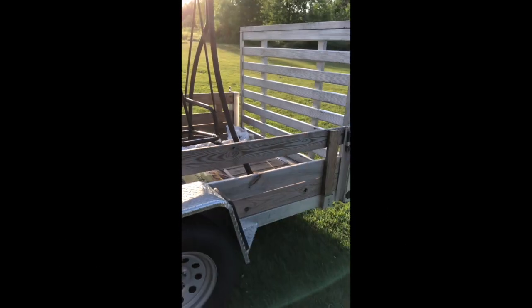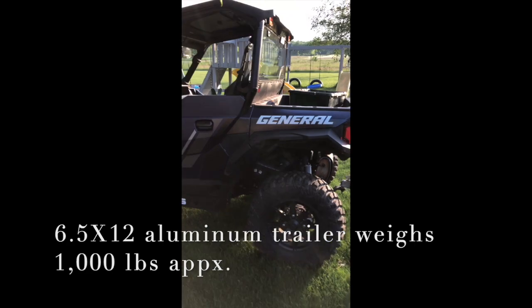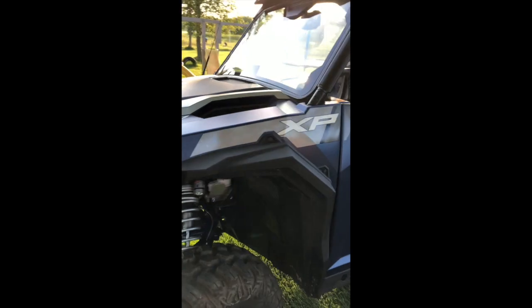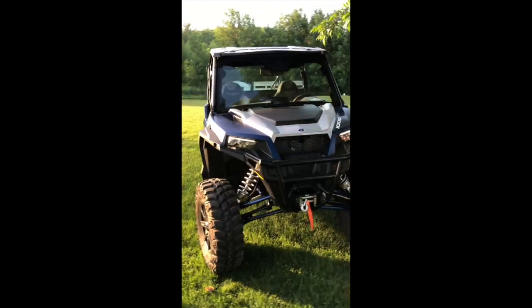The trailer's hardly even squatting — springs are turned all the way down. The front ones I turned down about an inch and three-quarters, and got about three inches more height out of the front total, because it was sagging on the front and super soft.